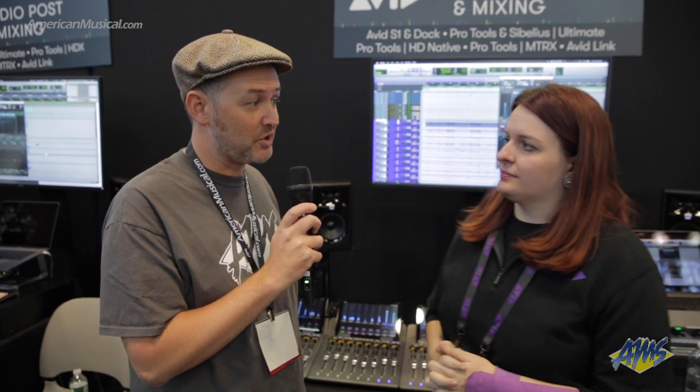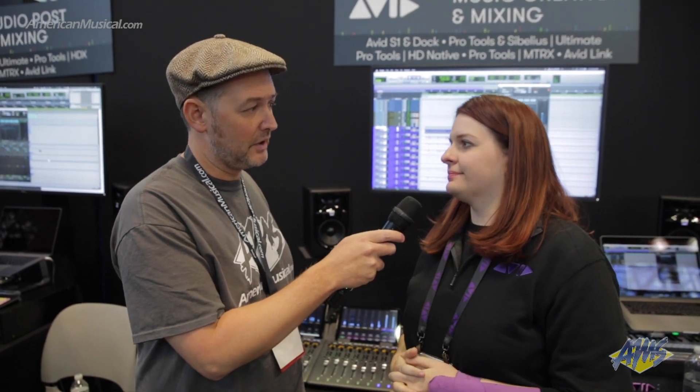Well, thanks so much. Any idea when these are going to be shipping? We're saying end of the year right now. All right, so keep an eye out for that — the Avid S1. And always visit AmericanMusical.com for any other Avid needs.